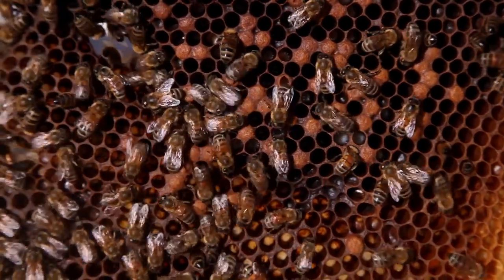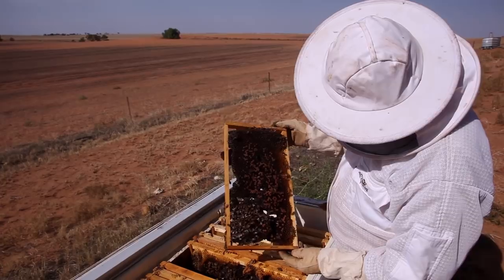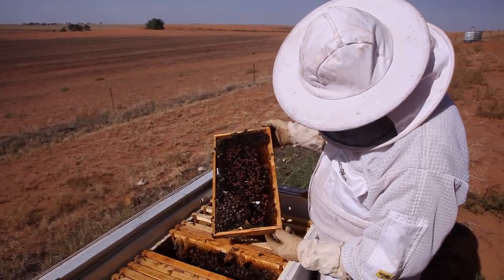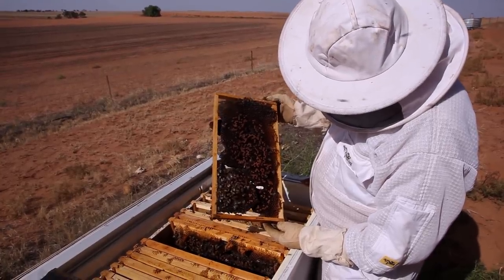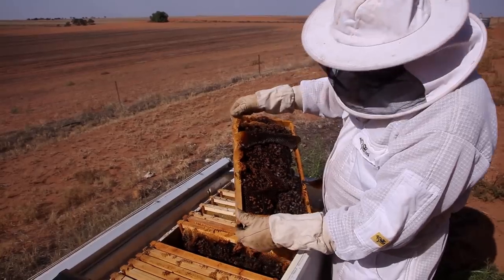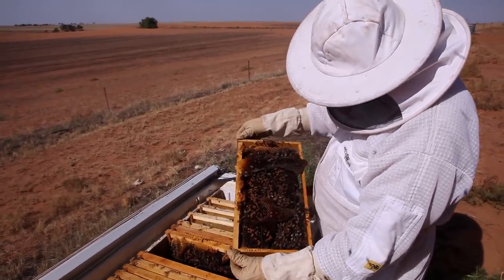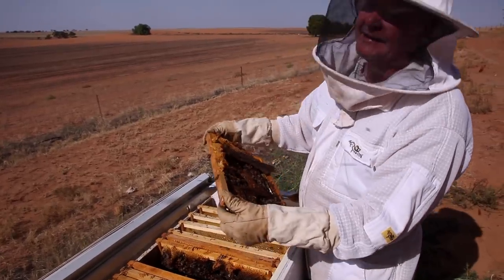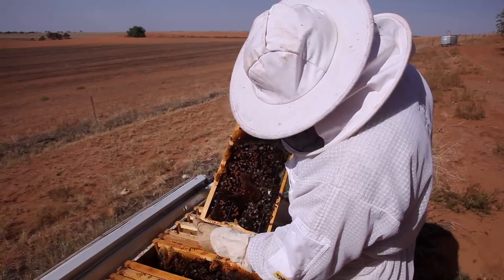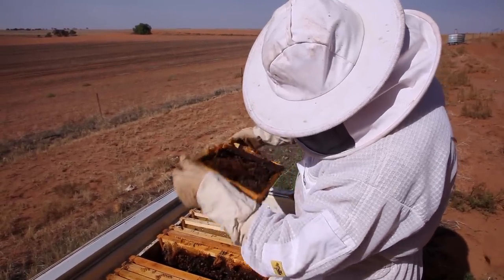I was going to get these girls a new queen, but it's been an interesting year for queens and boxes and little bees. This jolly hot, miserable drought hasn't done anybody any good. Poor bloody cows haven't got anything to eat, and the trees don't have any flowers, so the ladies are going, what the hell happened? Mind you, that's not here - that's up where they breed the queens. Anyway, she's still going along. I don't know where she is - she's hiding in here somewhere.